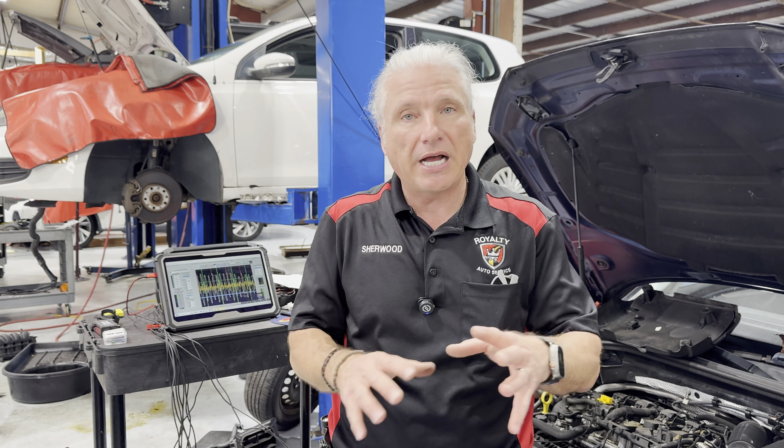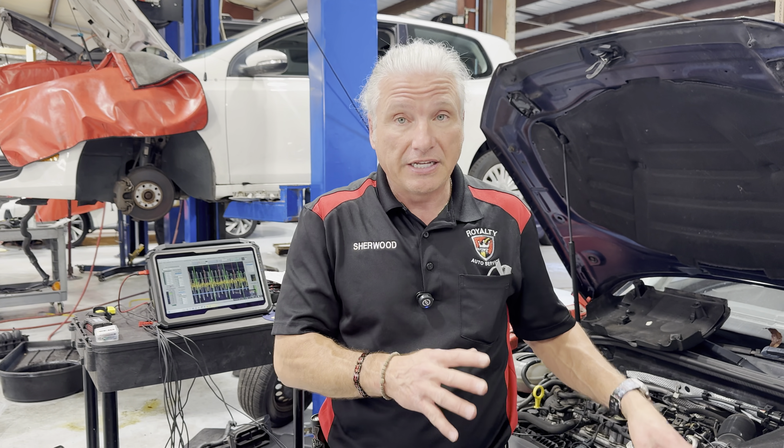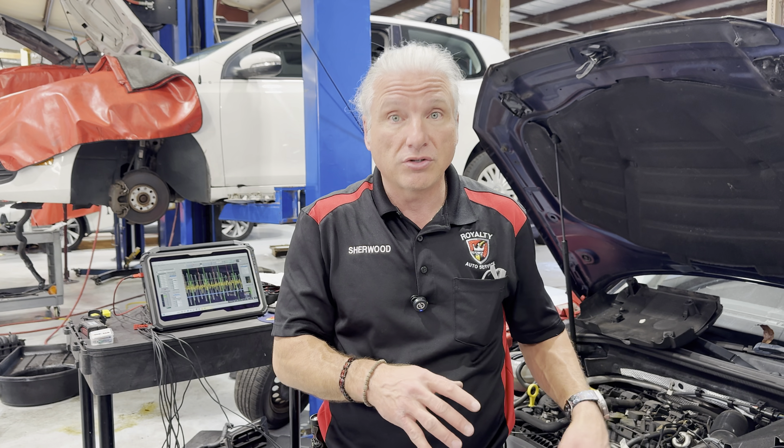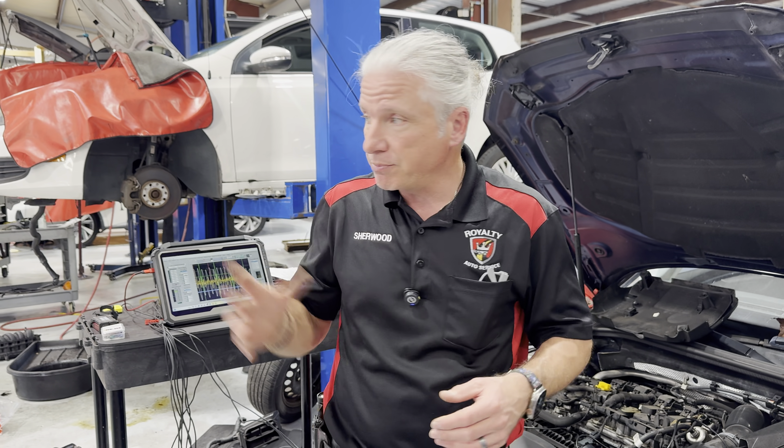There are some other features this tool has and other tests it can run on different sensors. We're definitely putting this tool into use — you will see it in future videos on broken cars. We'll also show you some of the other features it has. But let's bring Scott in for a quick moment.